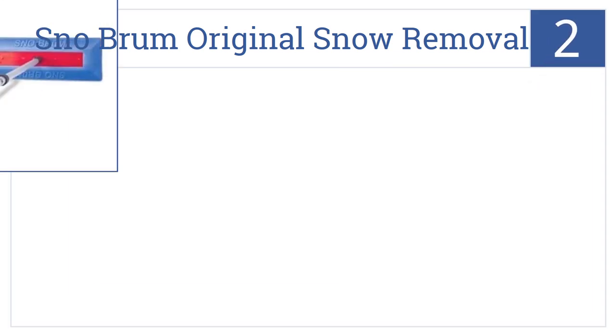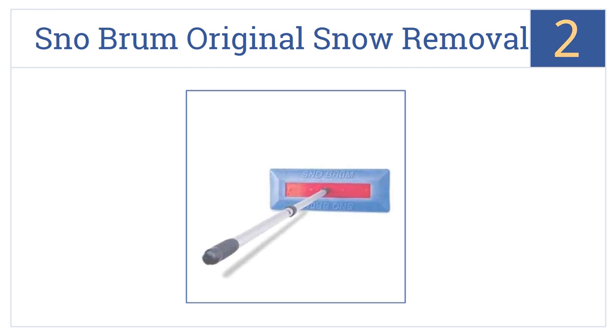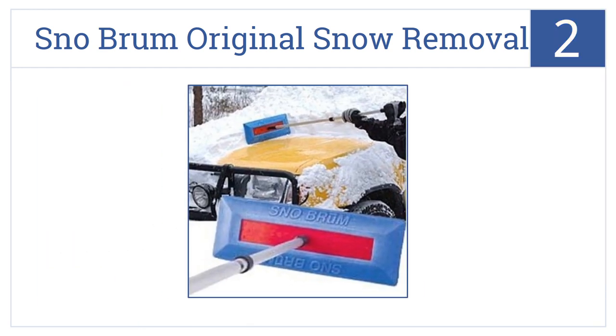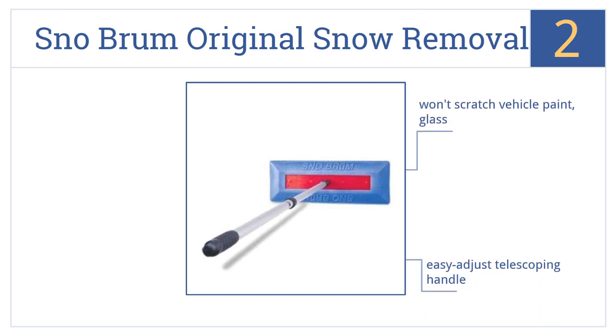At number 2, the Snow Broom Original Snow Removal Tool isn't a traditional shovel per se, but it's the perfect choice for moving aside lighter dustings on your walk or from your car. It features a high-impact plastic faceplate and an easy-to-adjust telescoping handle. It won't scratch your vehicle paint or glass.